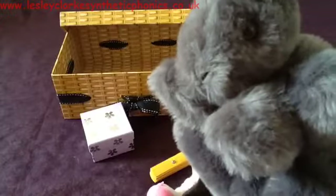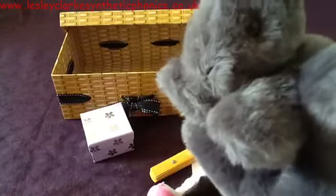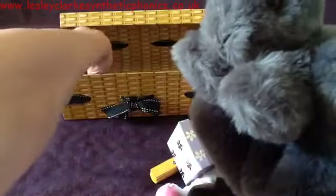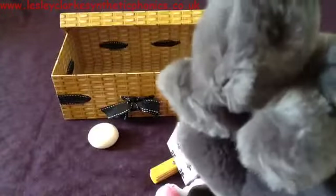I wonder why he wants the box — what do you think? Maybe he wants to keep his nuts in there for the winter. Let's give him the box. Two things left in here — that's the soap.